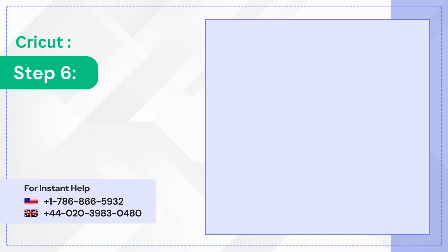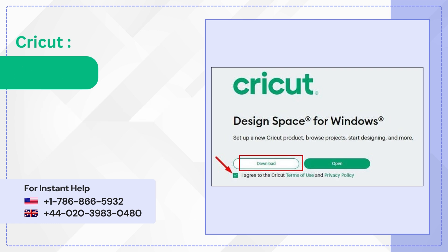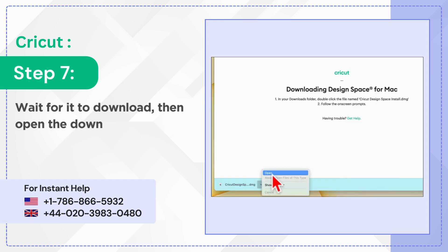Step 6: Check the 'I agree to the Cricut Terms of Use and Privacy Policy' and click Download. Step 7: Wait for it to download, then open the downloaded file.